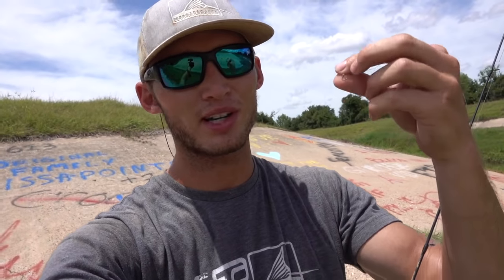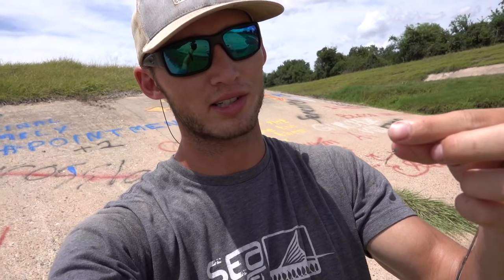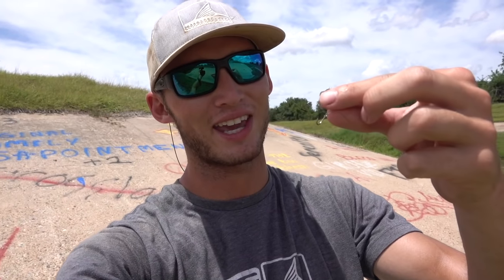What's up y'all? I'm on the bayou today and I'm going to teach y'all how to catch gar. This rig is really for spotted, long-nosed, and short-nosed gar — the smaller gar species. I would not try this out on a gator gar.